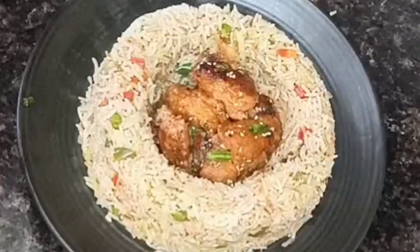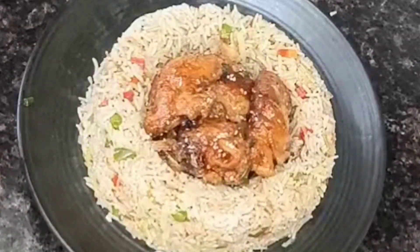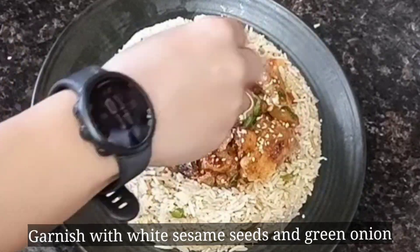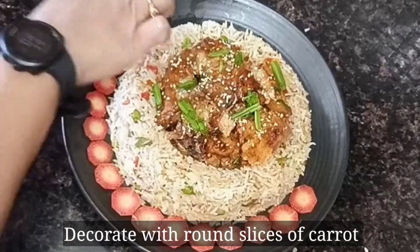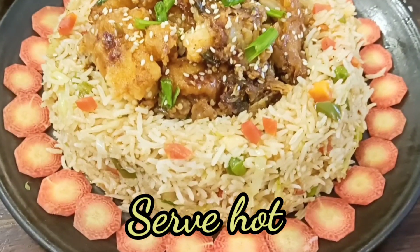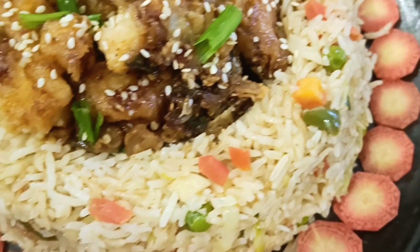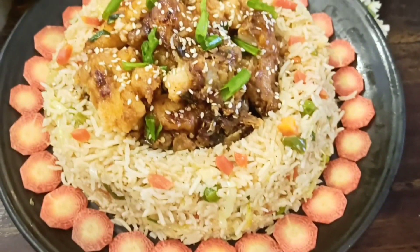They say that you eat with your eyes first. If you present it well, it will be a lot of fun. Please tell me in the comment box how you are doing. I have cut round slices of gajar (carrot) and placed them on the side. Look, it looks so beautiful and warm. This is a perfect family meal — please try these recipes. At my house, it is a special weekend meal.